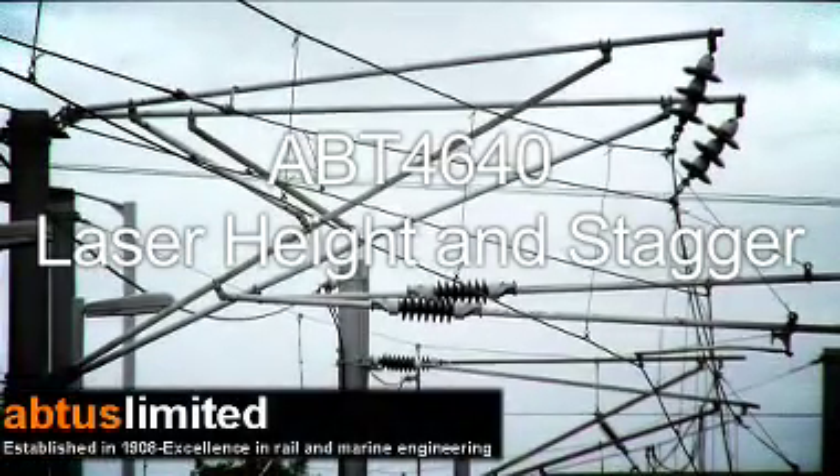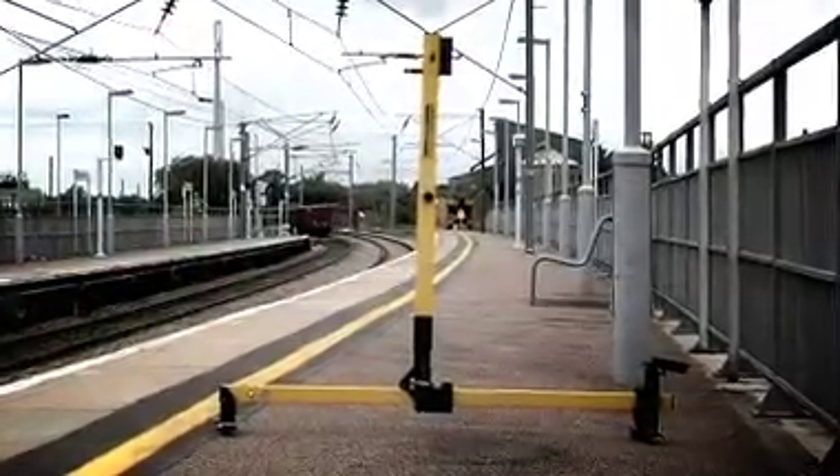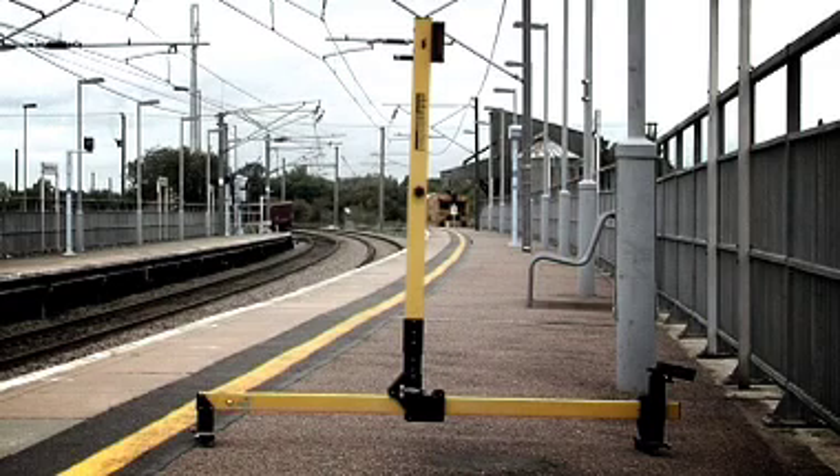The ABT4640 is a lightweight gauge designed for the capture of height and stagger measurements of overhead line electrification equipment.